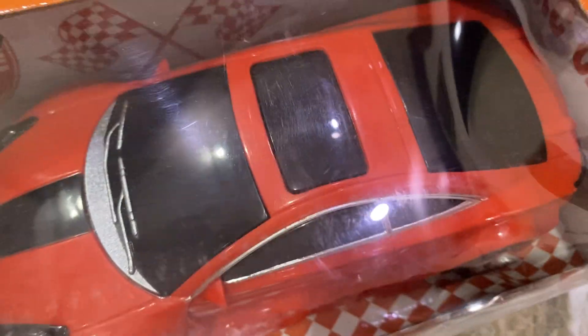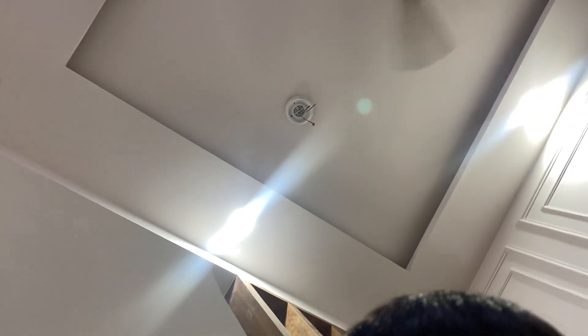Hello guys, today we will be unboxing this — I don't know what car this is — no, Ferrari 488. Before unboxing it, welcome to my channel. I am welcoming you to my new channel. Another request: please like and subscribe.